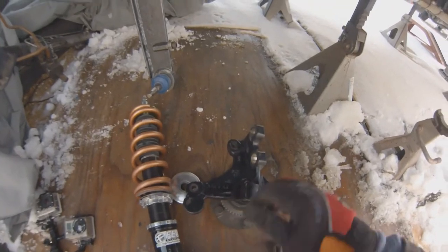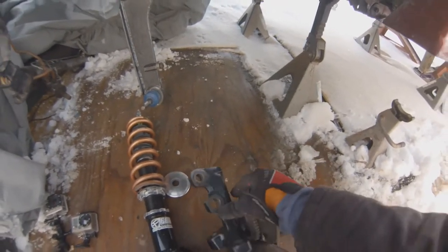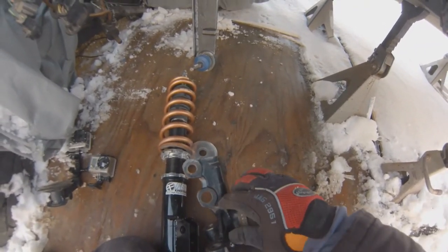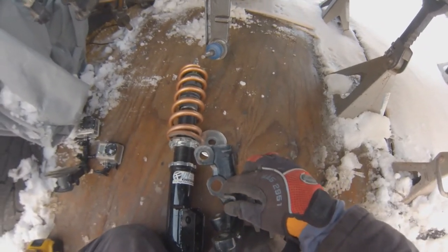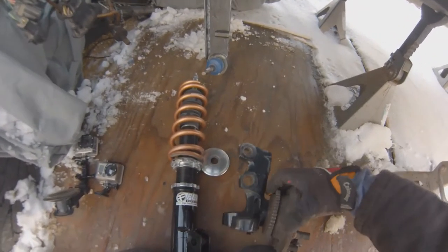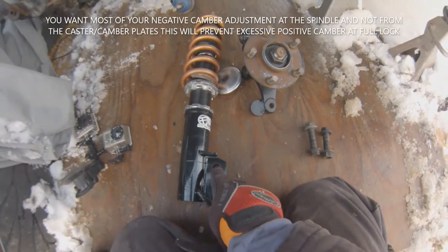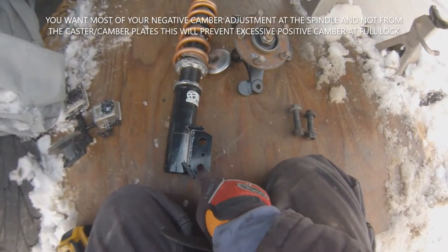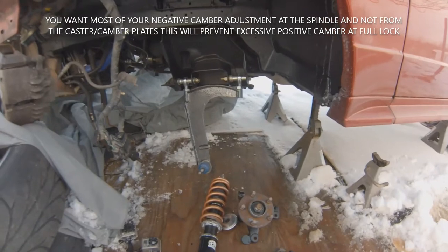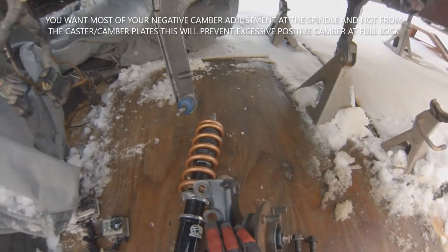A plate gets added to the knuckle. On mine — this is the first off the first car I did — there was a mod for the camber adjustment. You can see the size of the hole is larger here on the bottom, and that's what we were told to do on the early instructions. Now what everybody does, and what I suggest, is just oblong your strut mount holes sideways.